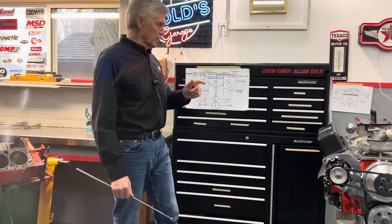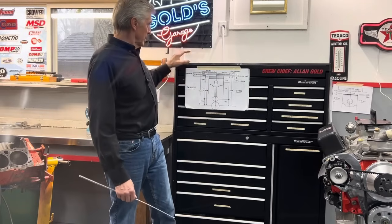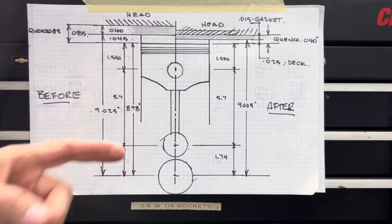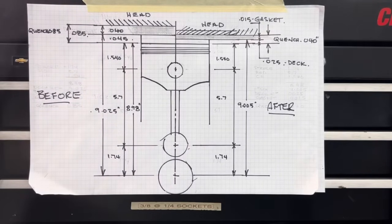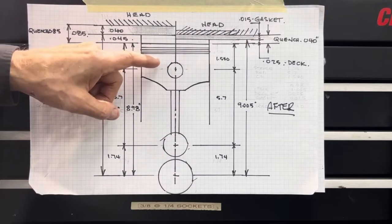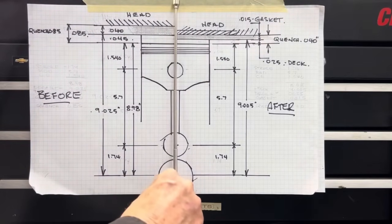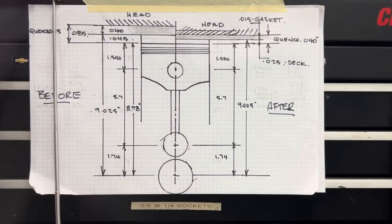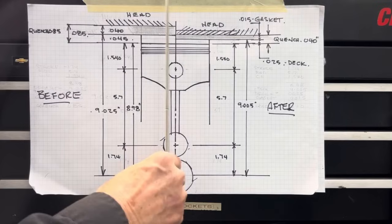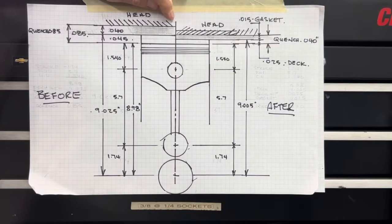I'm going to shut down and go to the next clip where I can describe more closely — using my illustration made with my 1960s tools — how that works. I moved the camera a lot closer so you can see the illustration. That is not quite to scale, but pretty darn close. This is Paul's engine: a 350 cubic inch, 4-inch bore, 3.48-inch stroke engine. On the left side is what we would have had if we just ordered this rotating assembly and installed a standard 40 thousandth thick head gasket. On the right side is what I'm proposing to do.